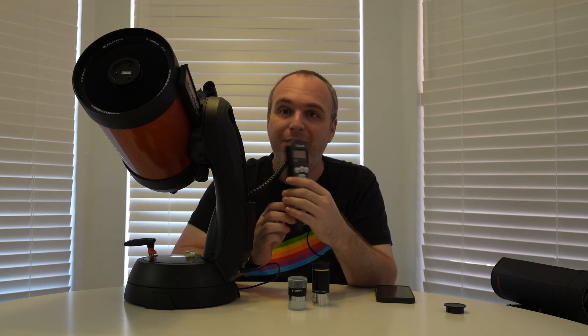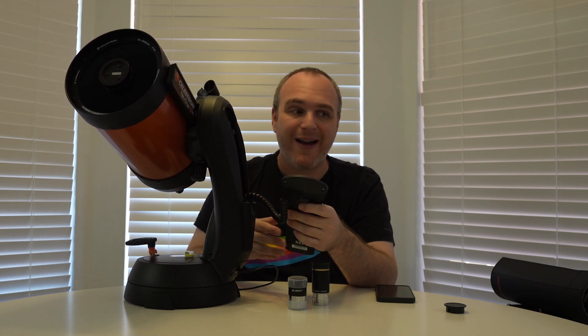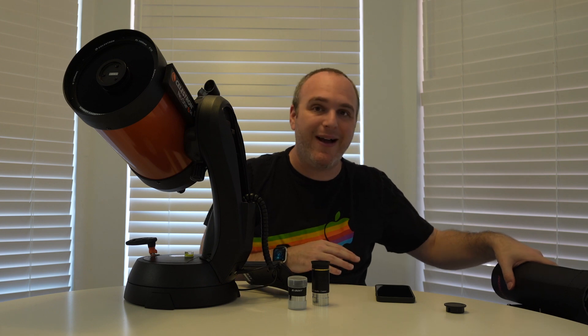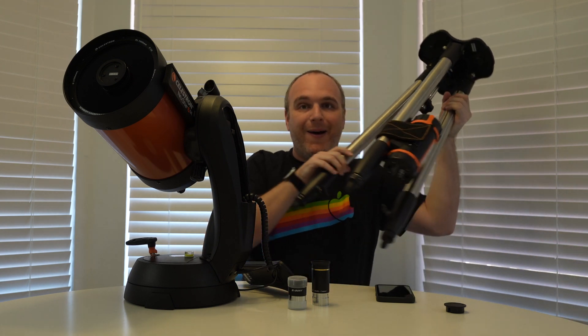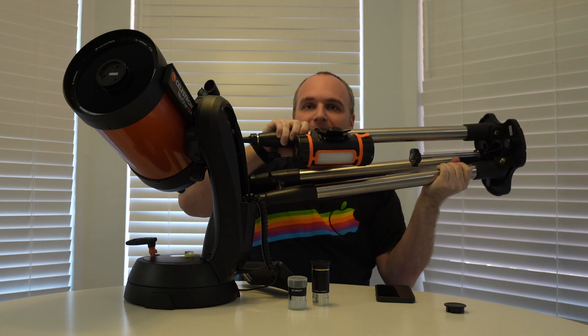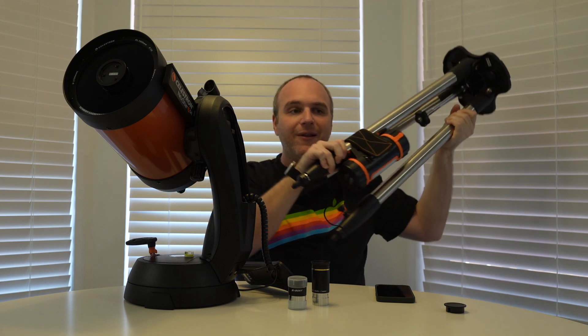This telescope is a fully computerized scope, and as a result you do need a power source. Right now I've got it plugged into the wall. You can also plug it into a battery — I'll show you kind of what that looks like. You see this big orange deal here on the tripod? This is the battery for it, and it's going to power the scope pretty much all night. It's just a standard lithium-ion battery.